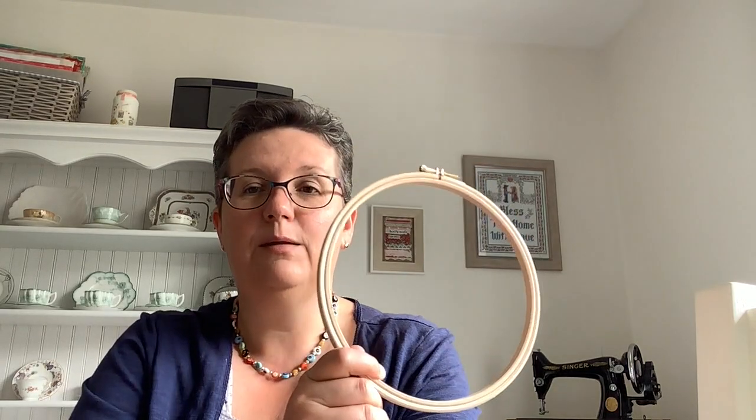Good morning! Welcome to Flosstube Extra number 2. My name is Sarah and you're very welcome here. This morning I want to show you how to wrap an embroidery hoop for displaying your stitchy work.